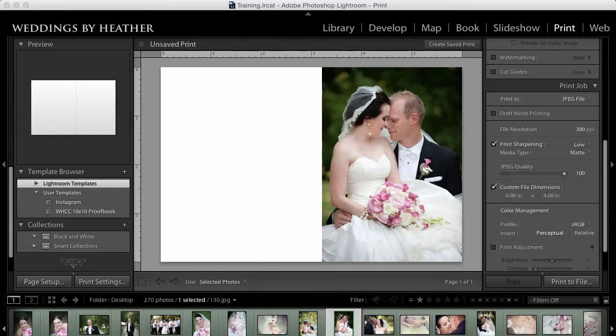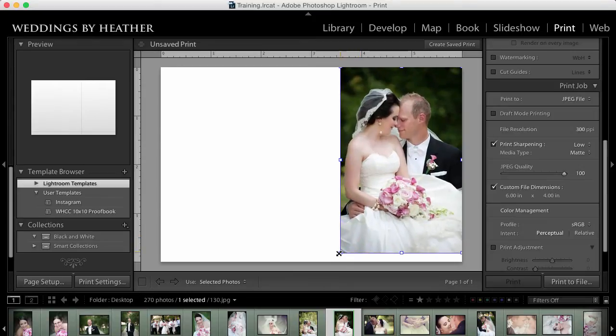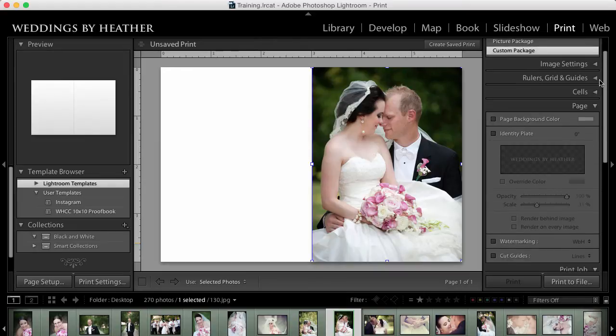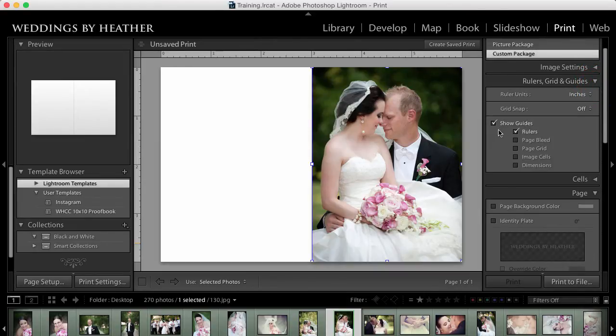You'll notice that the photo fell perfectly into place, but if it did not you can select it and change the size just by dragging these handles. I want it to be about halfway across, so right around 3 inches, which is why I have my rulers turned on. You can access your rulers under Rulers, Grid, Guides — I have Show Guides and Rulers turned on so I can see clearly what I'm doing.